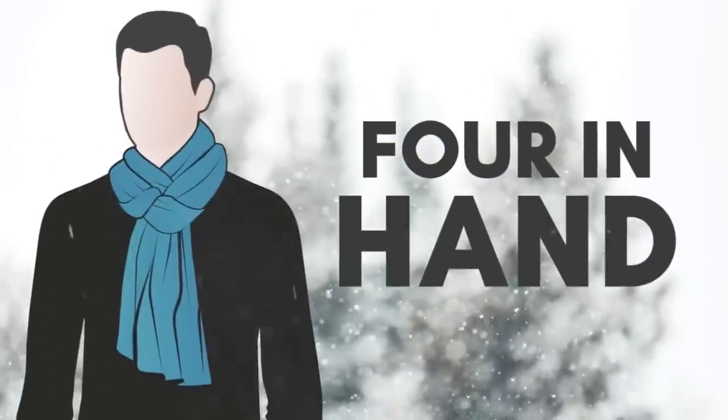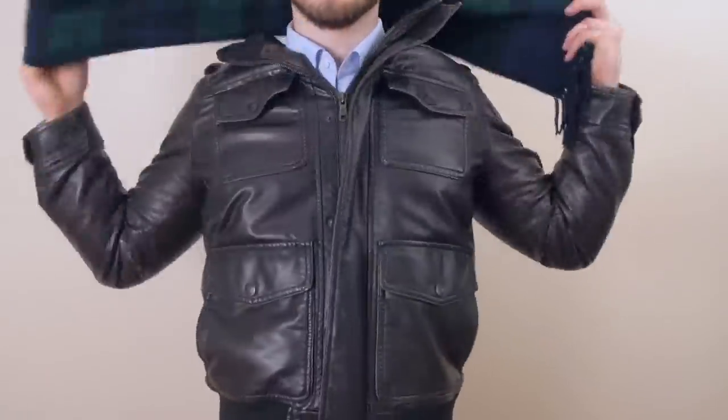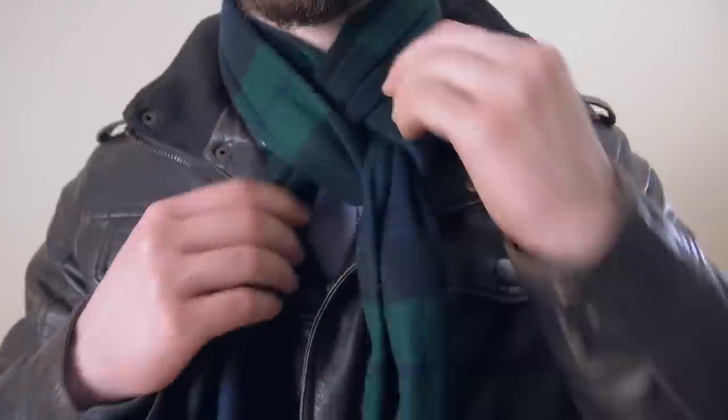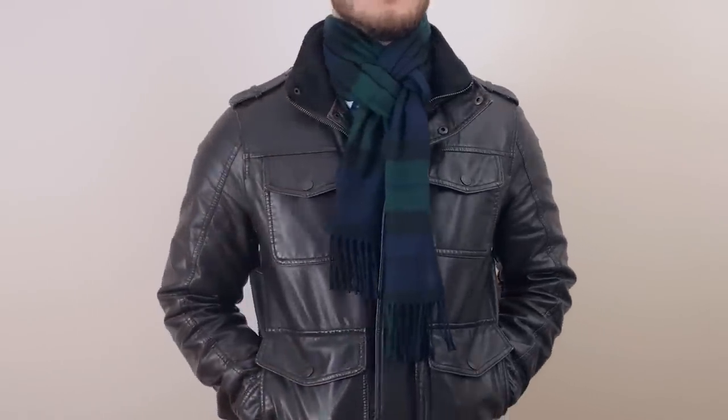Next up, we've got the four in hand — and this should not be confused with the four in hand when tying a necktie, it's a very different knot. When you look at it, the overall style is something unique that you're going to have to practice a few times. But once you get it, you've got it, and this is just a great looking knot that's going to have you standing out from the crowd.